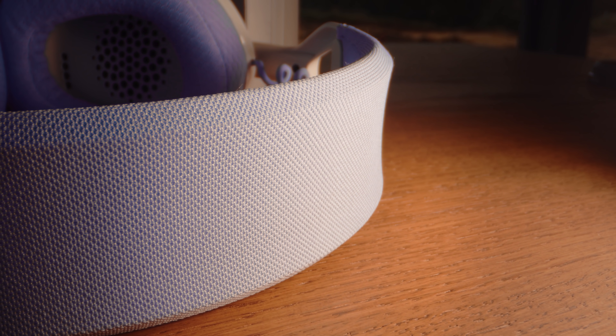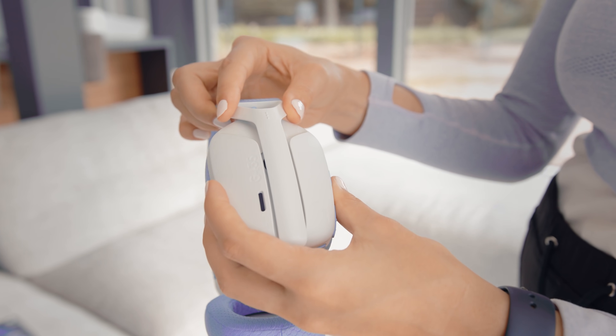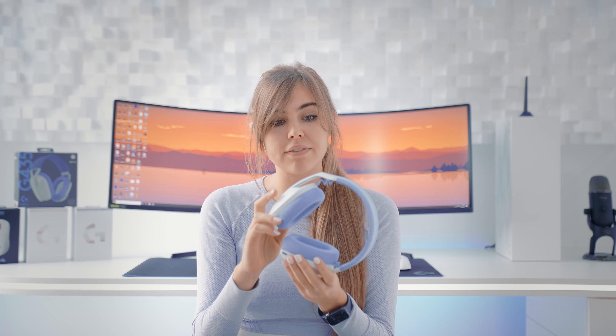The build quality: they used a lot of fabric to make them lightweight, and I think it's a really cool idea because they look amazing. The gaming product is very flexible. This plastic looks way different and I hope it will serve a long time.